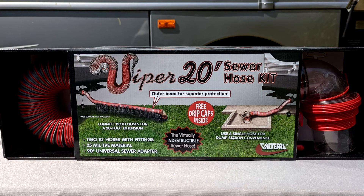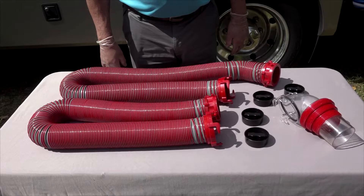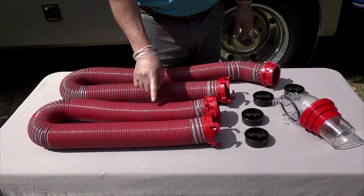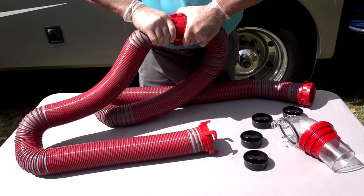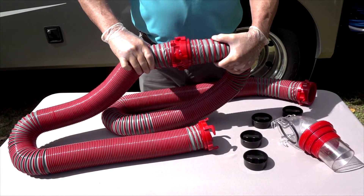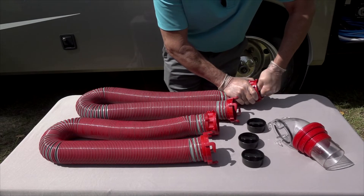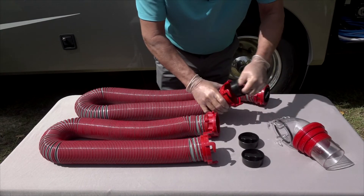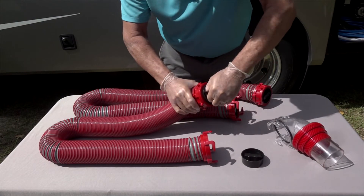The 20-foot Viper sewer hose kit includes two 10-foot sewer hoses with pre-installed rotating fittings, a clear 90-degree universal sewer adapter, and four drip caps. If you're at the dump station, you can use one 10-foot hose, and if the campground connection is further away, you just connect the two 10-foot hoses together. Like all other Viper hoses, it collapses for easy storage, and if you put the drip caps on the hose when it's collapsed, it will keep the hose collapsed and drip free when stored.